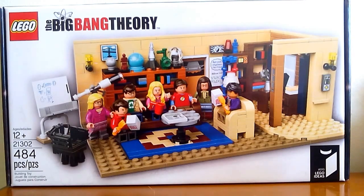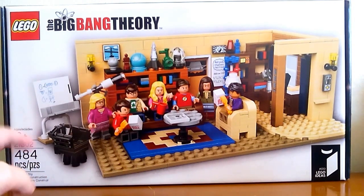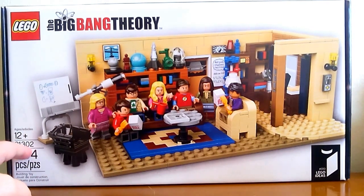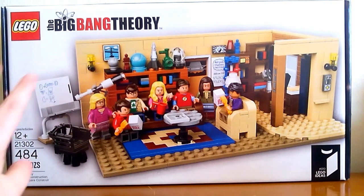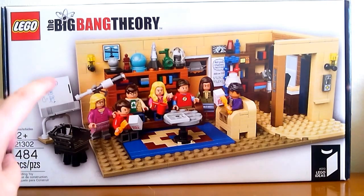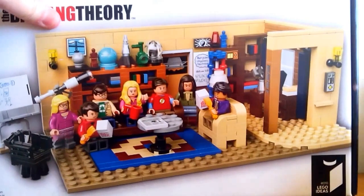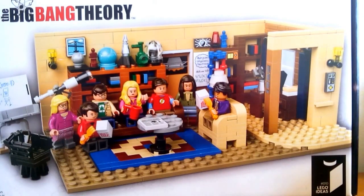Hi everybody, so today I'm going to do a little bit of an in-depth review of the Big Bang Theory Lego set that I got for Christmas. I featured this along with a lot of my other Christmas gifts in an earlier video, but I've had several requests to show it once I actually got it built, so I decided to do that.